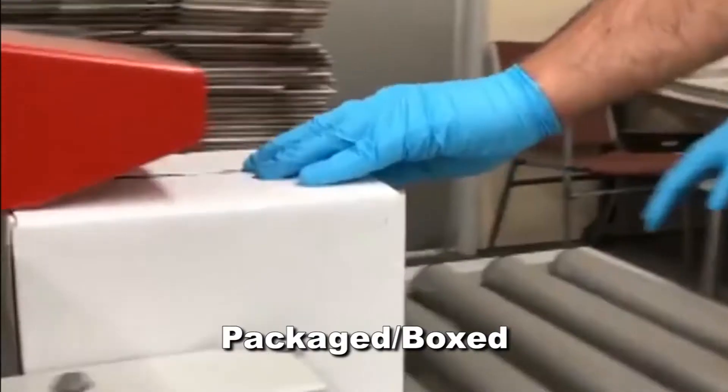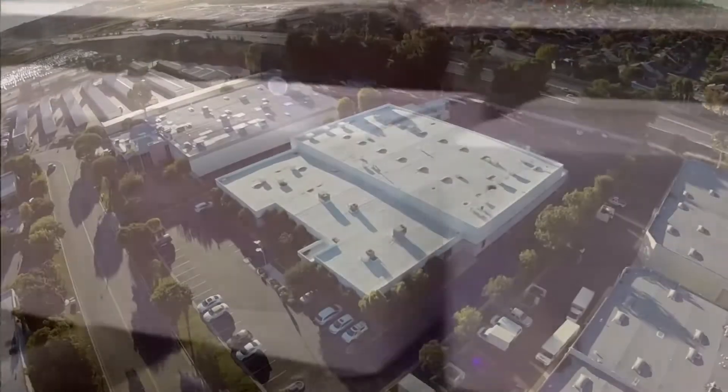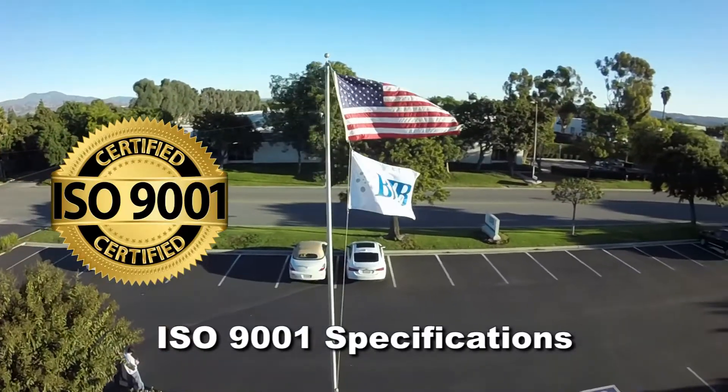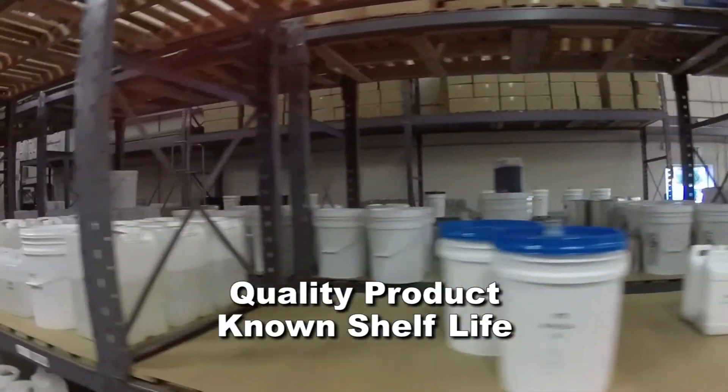Armorbond is manufactured, packaged, boxed, and shipped from BJB's facility under strict ISO 9001 specifications, so you're assured a quality product with a known shelf life.